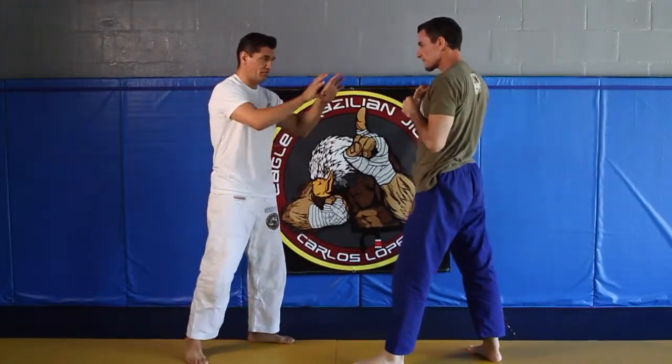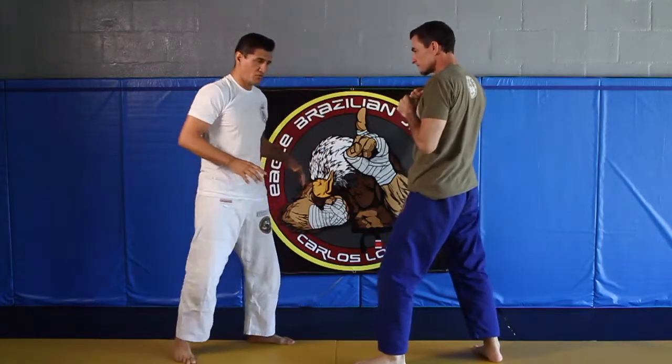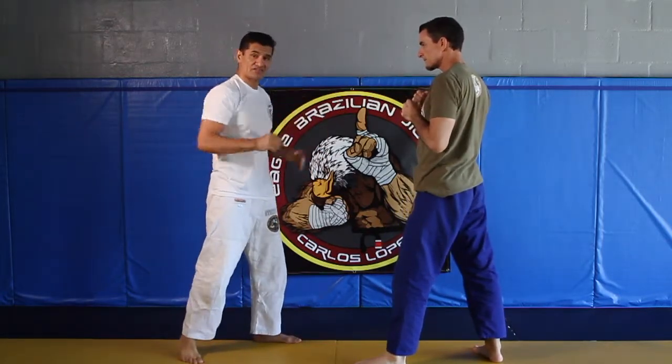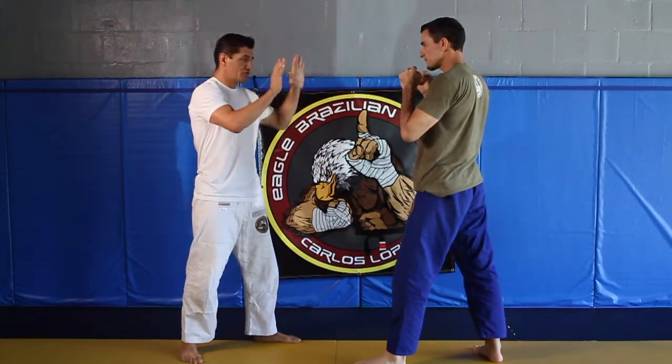The first thing you want to do whenever anybody has that aggressive stance, your hands need to come up. I want to come up with open palms so I don't look like I'm being aggressive myself. I don't want to fight — I always tell them that. So my hands come up.